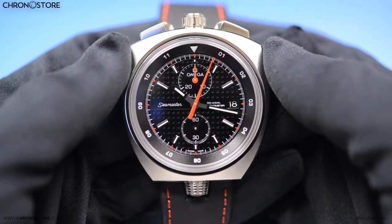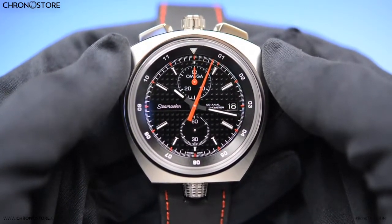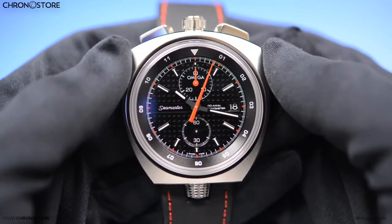Hello and welcome to another Chronostore watch review. My name is Christian and right now you're looking at another favorite of mine, the Omega Seamaster Bullhead Coaxial Chronograph Men's Watch.